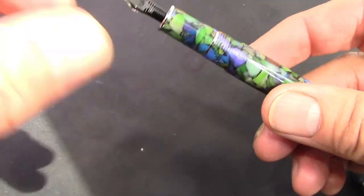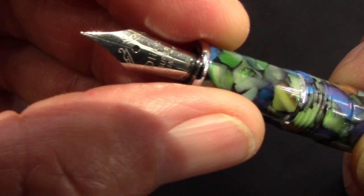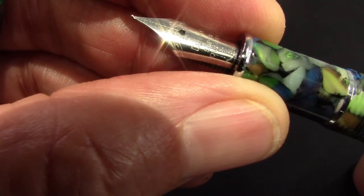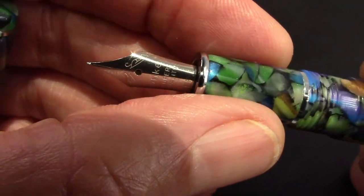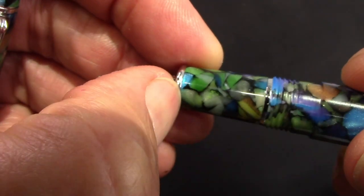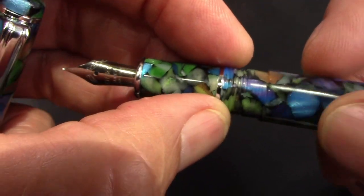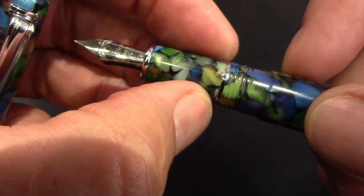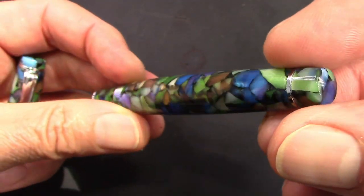It comes in two sizes; this is the larger of the two. That's a nice resin — we'll catch a little sunlight and admire it. The cap comes off in over three turns, which is notable. There's a standard Delike number five nib — I got the bent nib. No metal ring at the bottom of the section, which is generally indicative of a higher-end pen.